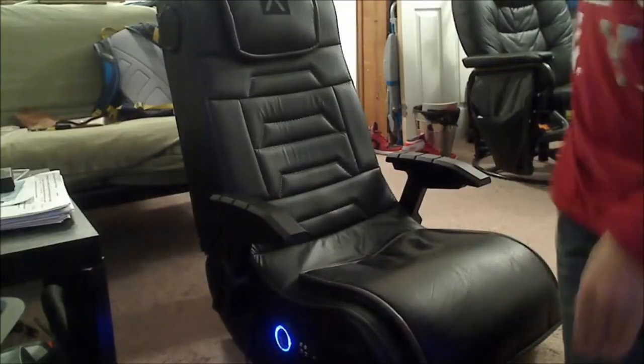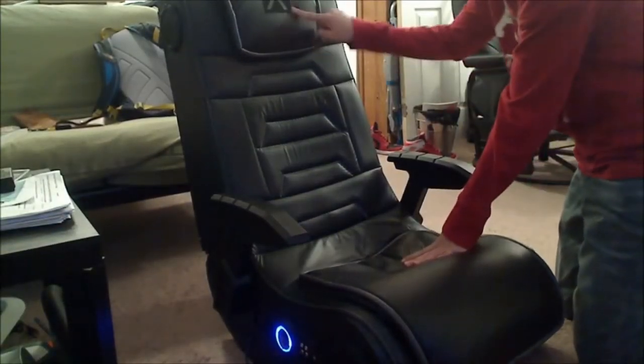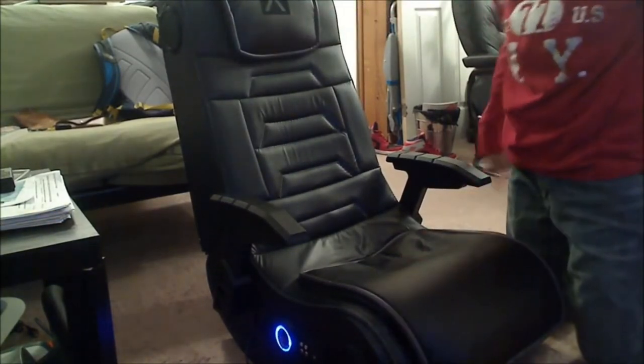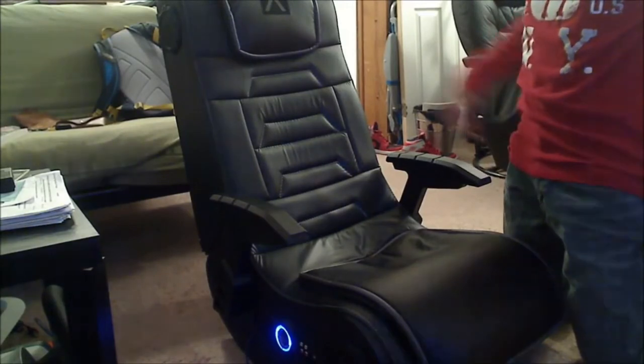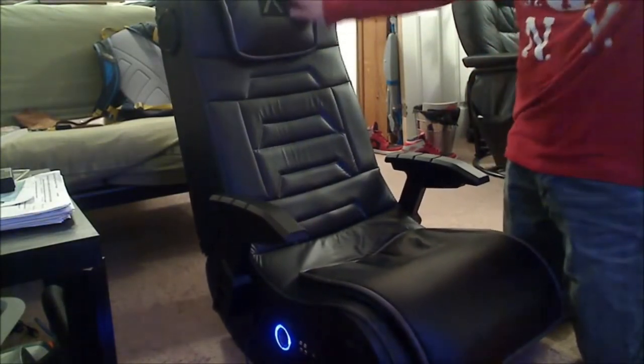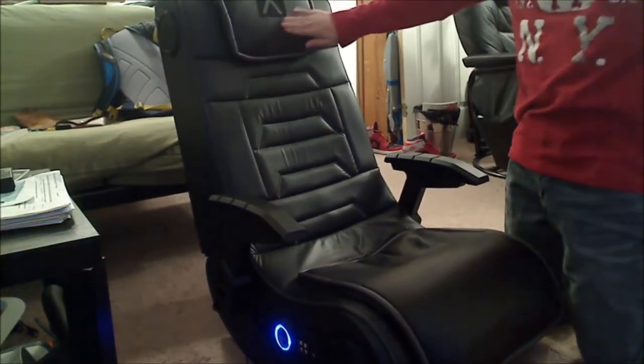The Pro Series i3 includes additional vibration motors that sync with your audio bass pedals to create an even more powerful, full-body sensation, keeping you comfortable and entertained for hours.